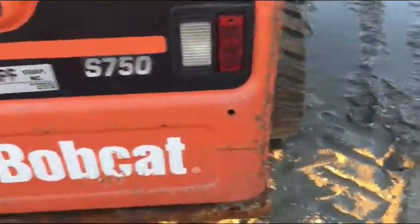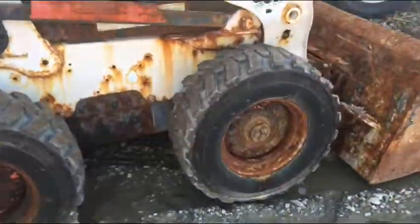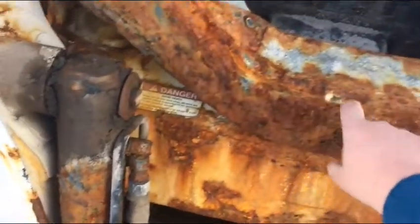The rusty Bobcat, my god. This is what turkey liver or fertilizer does to a skid steer. Look at this rust — it's getting into the deep metal on the front.